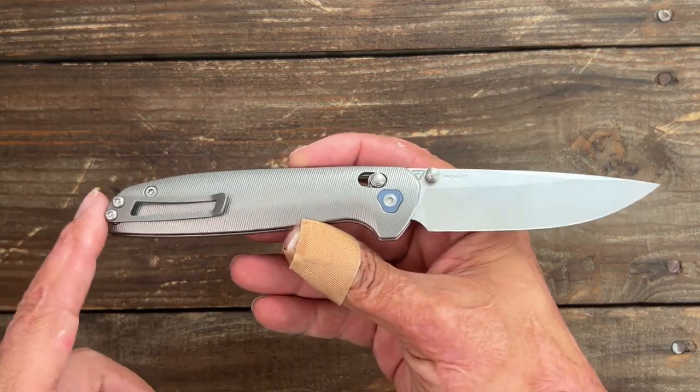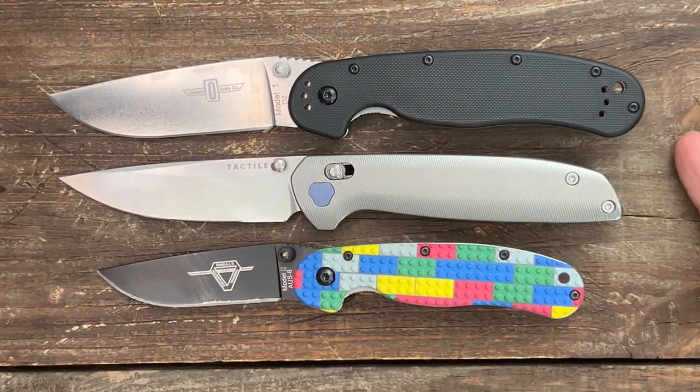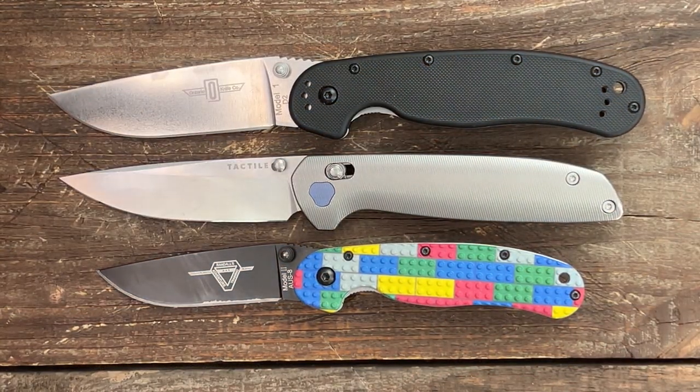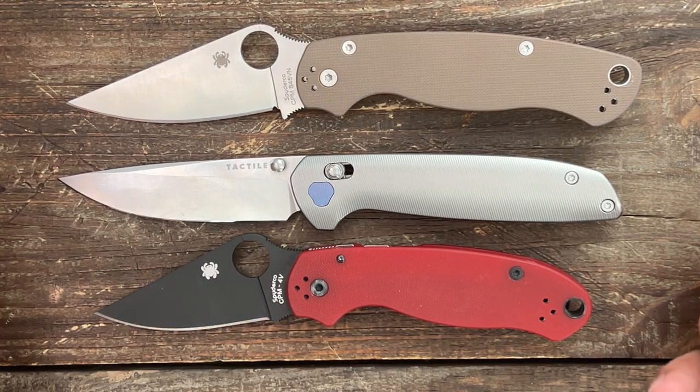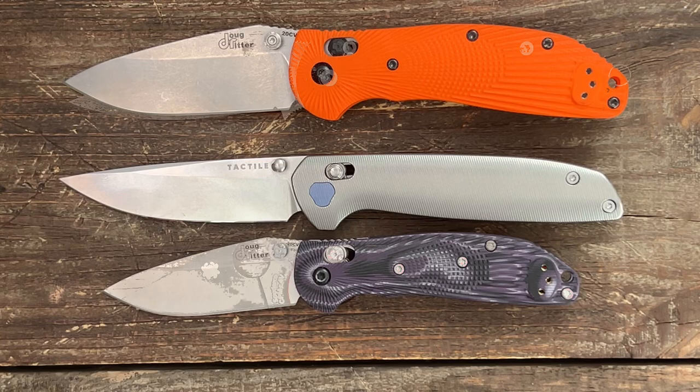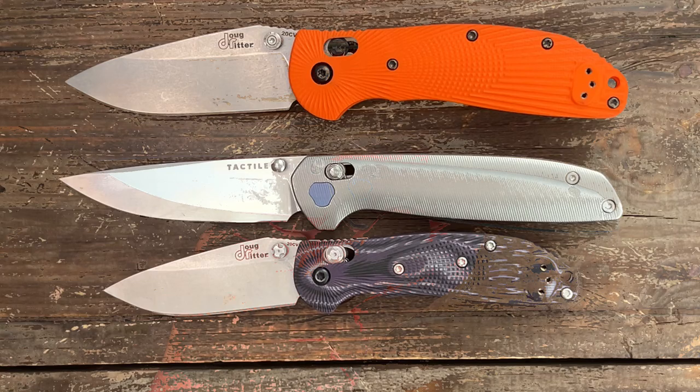This is tip-up, right-hand carry only. For quick size comparisons: compared to the Ontario RAT 1 and 2, it's similar to the RAT 1. Compared to the Spyderco PM2 and Para 3, it's more in line with the Para 2. And compared to the Hogue Ritter RSK and Mini RSK, it's a little bigger than the RSK.